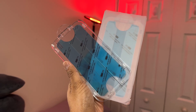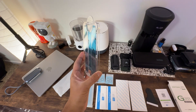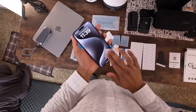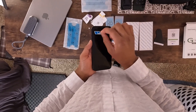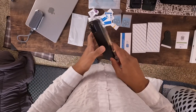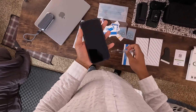And guess what? The screen protectors come pre-installed in the auto alignment too. Now let's talk about this patented auto alignment technology. Installation couldn't be easier. You just set the plastic frame over the phone, swipe down from top to bottom and you're done. It's like screen protector wizardry.